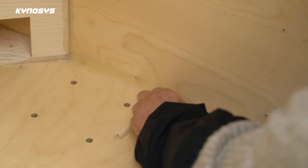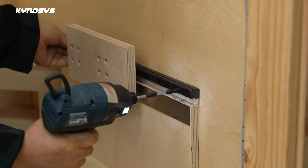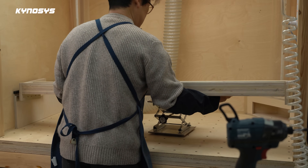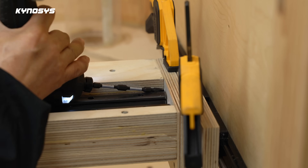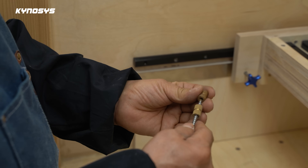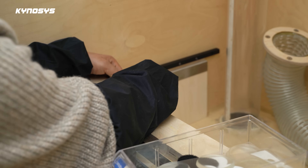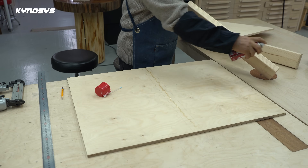Let's take a look at the bottom. To avoid damaging my sanding base floor, I made a simple drill press floor plate. It can be easily fixed with a clamp.